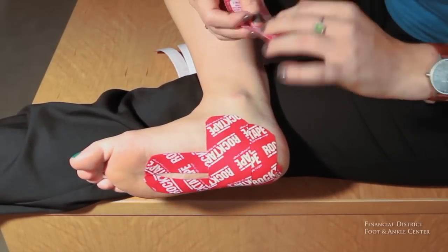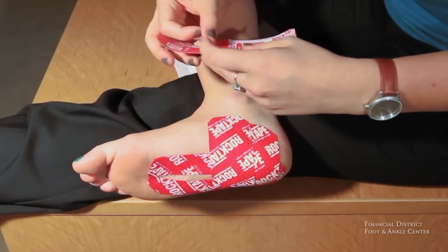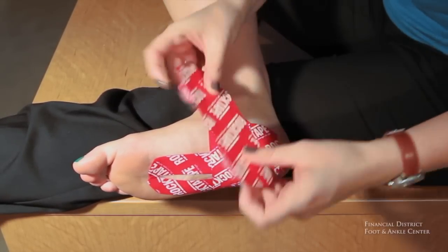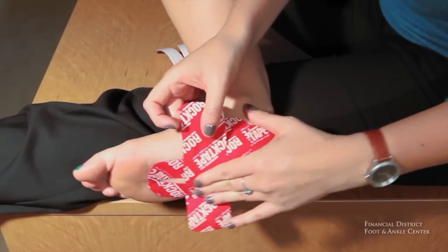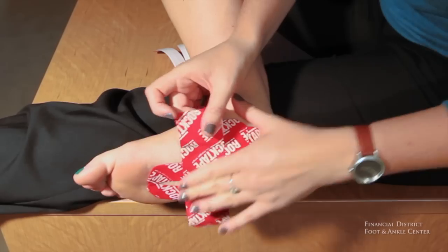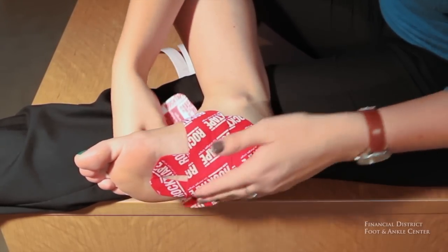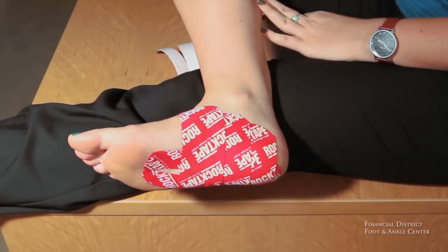And last but not least, this third strip — and that is rock tape for plantar fasciitis.